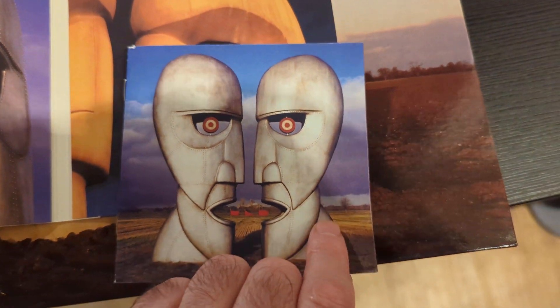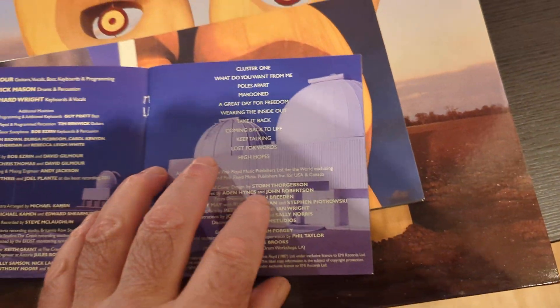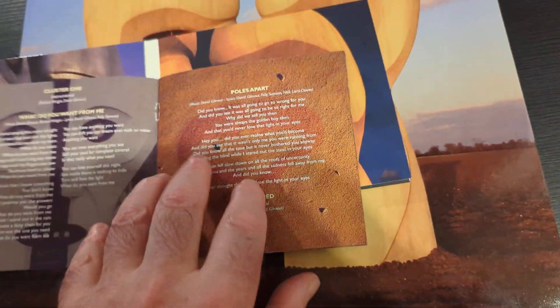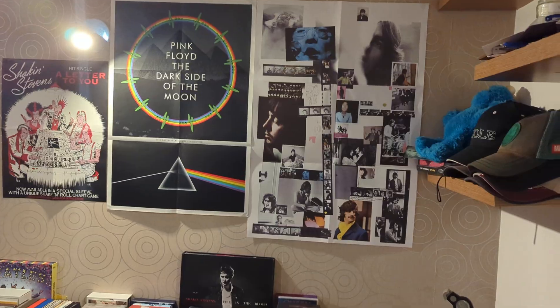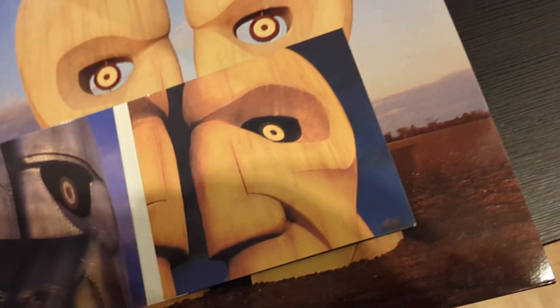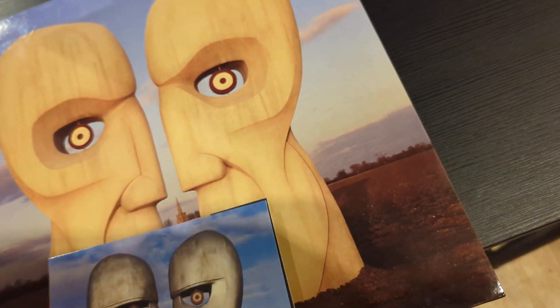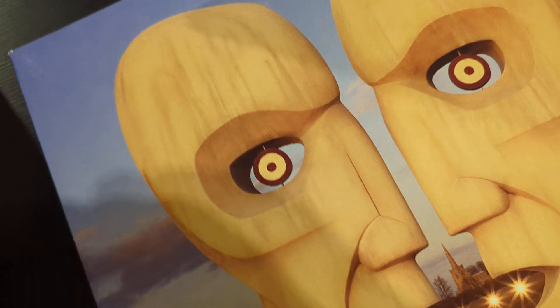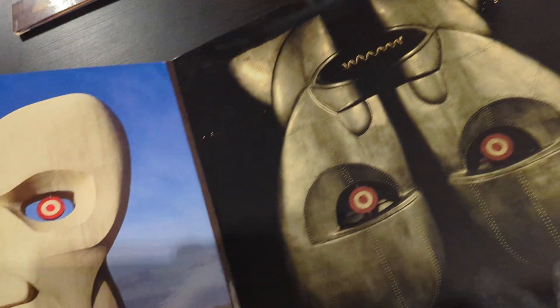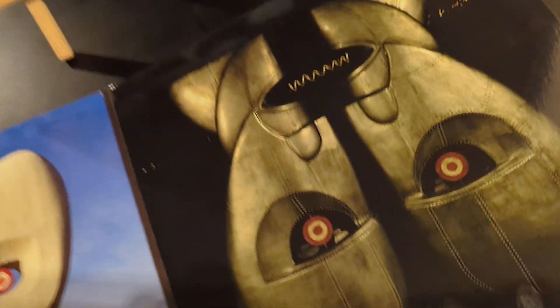There's the inner booklet with the CD. What I noticed about this album compared to Dark Side of the Moon — you got the poster — and Wish You Were Here you got the postcard, then in the box set of Animals you got the nice booklet with all the lyrics in the CD. With Animals you have the booklet, and then this one — there's no book. It would have been nice to have a book.